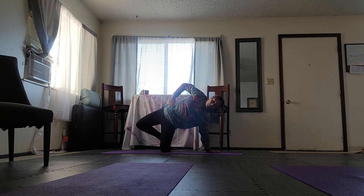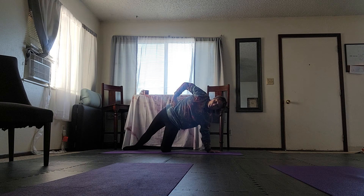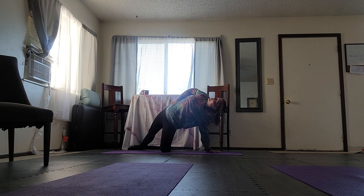From there, slide the back leg behind you — not all the way up to the back foot. We want to still keep the length in the back leg, taking it from a straight line to reaching back and looking up at the sky. That is what we're going to practice this week.